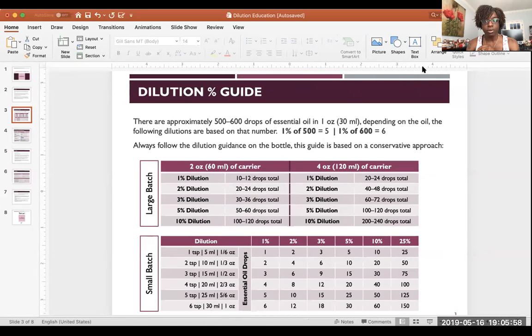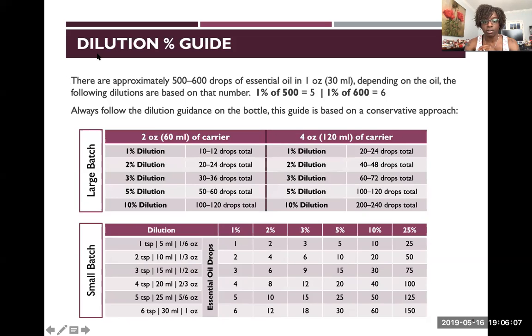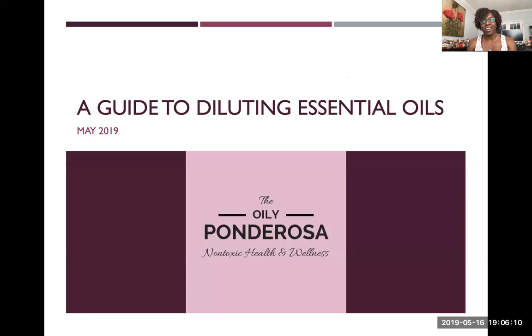I'm going to share my screen so I can walk through a presentation so those who are watching this later can follow along. This is a guide to diluting essential oils.